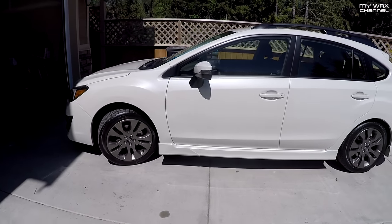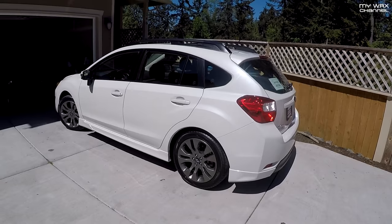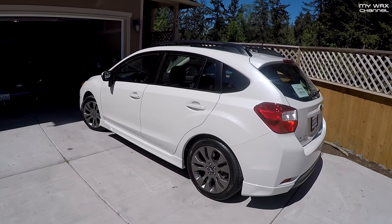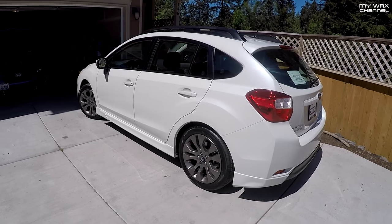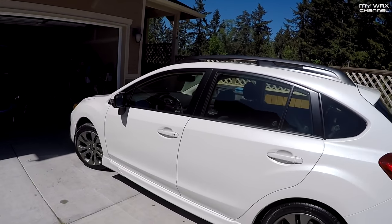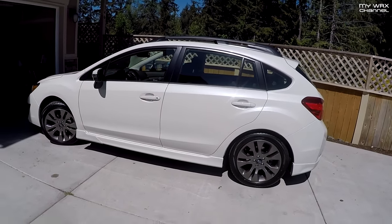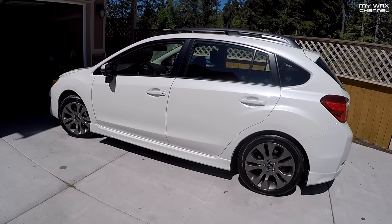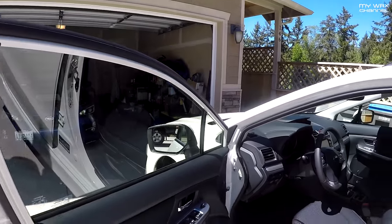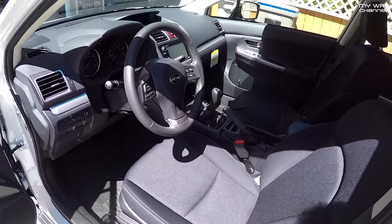Alright, just drove this home today. This is the new addition to the family — it is another Subaru. This is the wife's car. Her Honda Fit is going to my oldest son, as I mentioned earlier. This is a closeout model, a 2016. The 2017s are coming out in just a few months, so the dealers are basically just giving these away. One big reason we went with this is she needed all-wheel drive because of the weather here, and she wanted a manual.